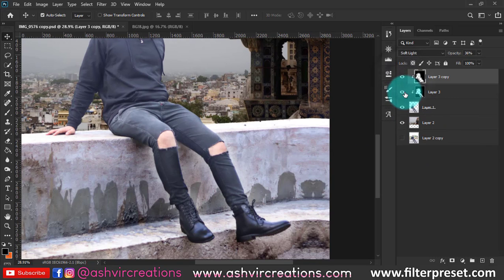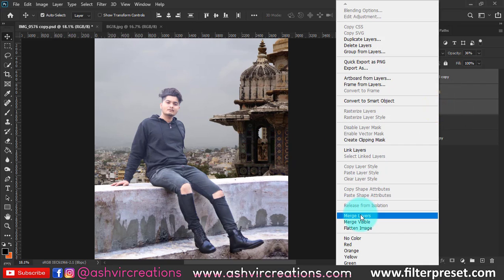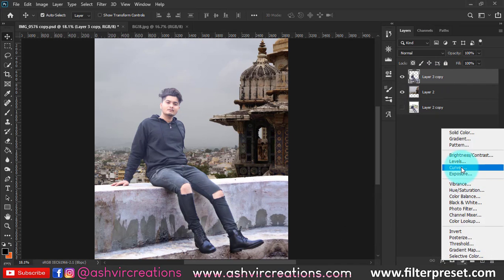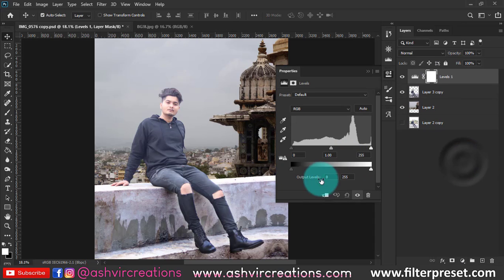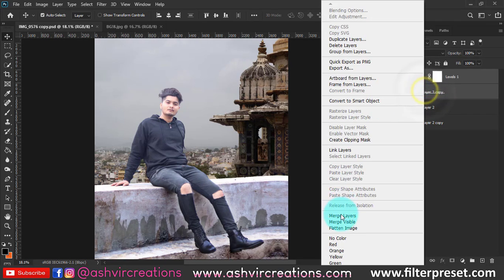You can see the difference before and after. Now merge all the layers, go to Filter, add a Curves adjustment, and adjust brightness and contrast. Select Levels, clip it, and click Auto to fix the tone automatically. Move the middle slider toward the right to create a darker effect, then hit OK and merge both layers.